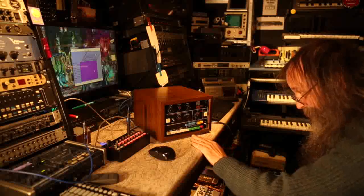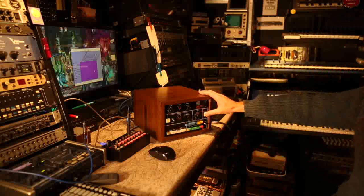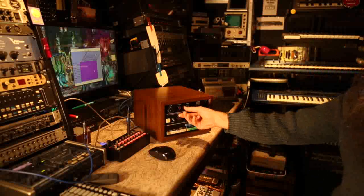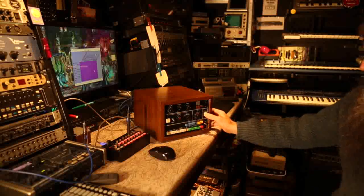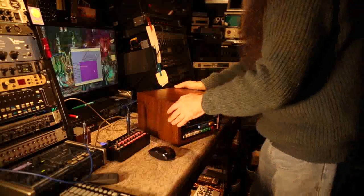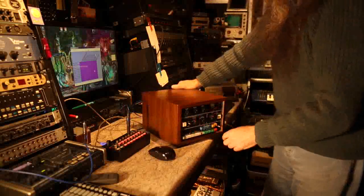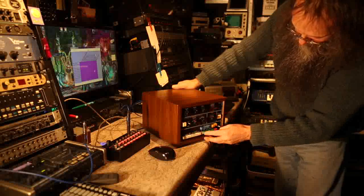Brilliant, that's it! For the person who asked what the anchor rhythm sounded like — the trigger output is going straight into there. Let's switch it and see what it does.